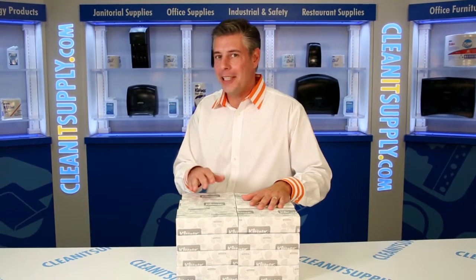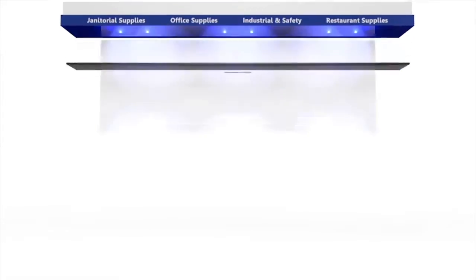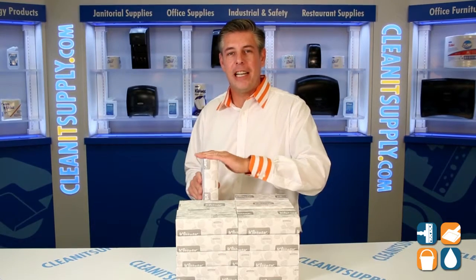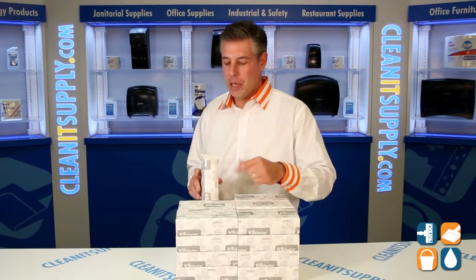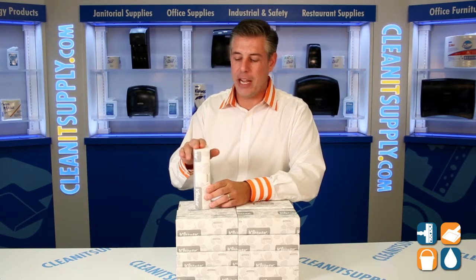Hey, this is Danny Dio on CleanIt TV and welcome to the Kleenex SlimFold 4442, available at CleanItSupply.com. Here we have the Kleenex SlimFold 4442 towel for the SlimFold dispensers. This is small but mighty folks, this is a really cool towel.